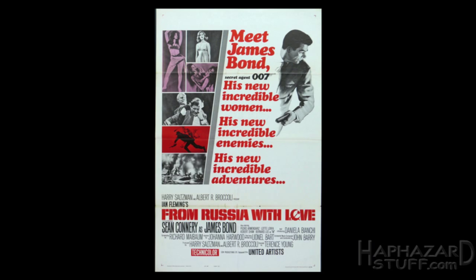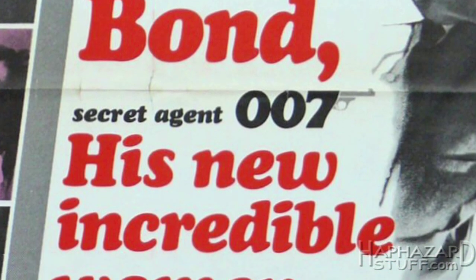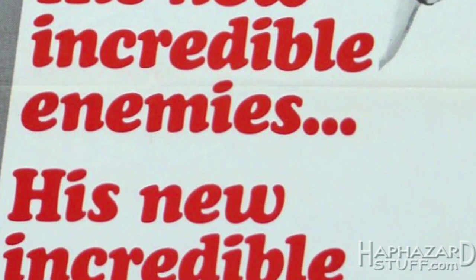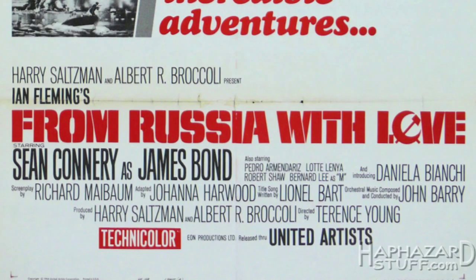Meet James Bond. Secret Agent 007. His new incredible women. His new incredible enemies. His new incredible adventures. This time Connery's facing to the side holding his gun. He looks a bit off to me — his hair looks like he has a pompadour, like he's a teeny bopper singer. Maybe it's the pose, but it just looks awkward. I can't tell if he's meant to be running or turning or what. He's alongside this big ugly red font right in the middle of the poster announcing his women, enemies, and adventure. Again, plenty of ellipses — maybe that was a real trend at the time. I just hate this font. It looks incredibly cheesy and it's right in the middle of the poster.